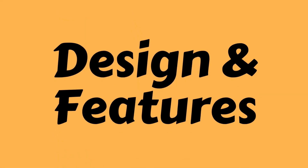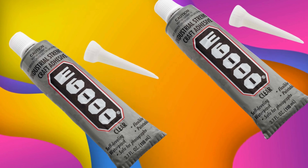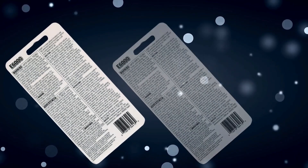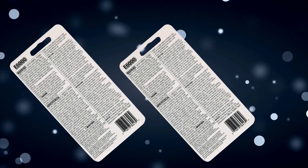Design and features: Devcon's dual syringe design ensures easy dispensing and accurate mixing. It's resistant to water, most chemicals, and heat, ensuring long-lasting bonds even under challenging conditions.